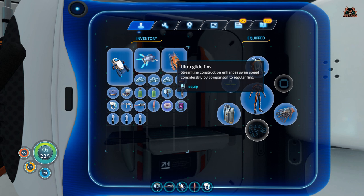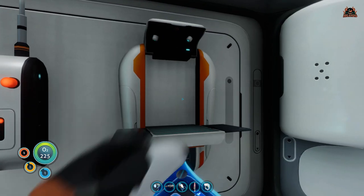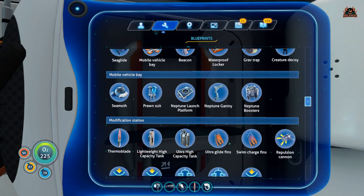Once you've made standard fins, you have to go and find a modification station that you've made. The modification station is great for making upgrades. I've got one in the moon pool in the base.